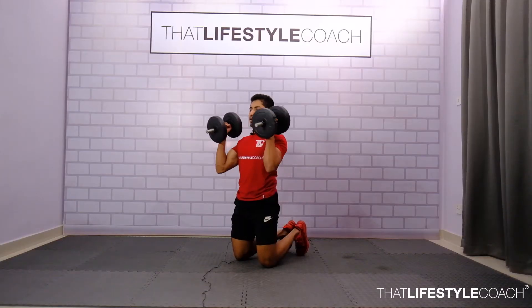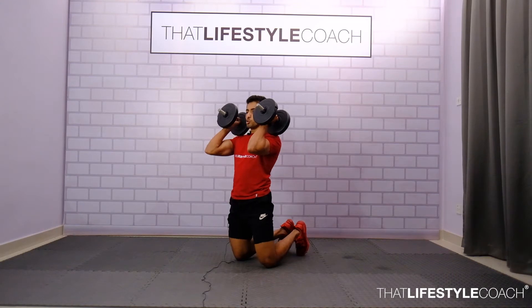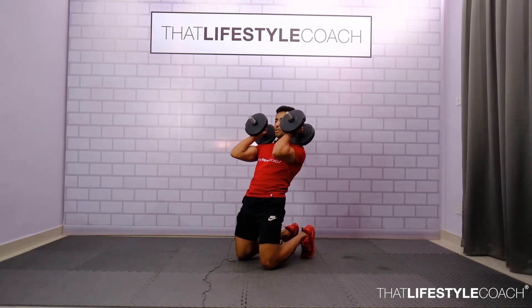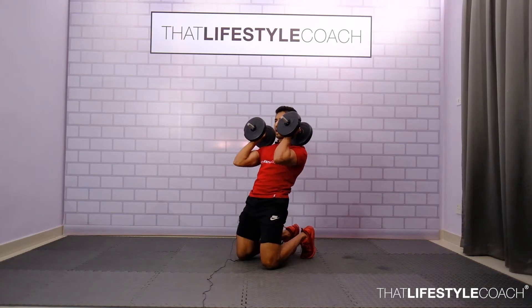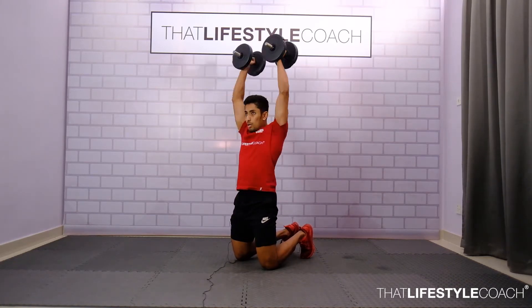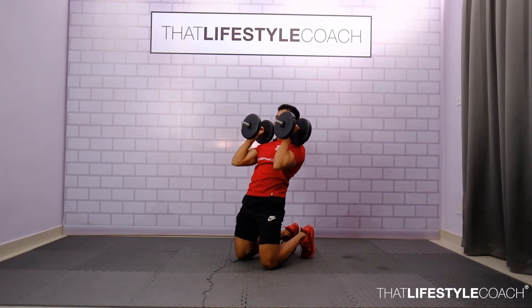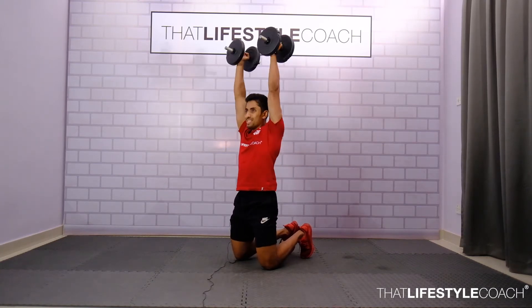For the following exercise, start off in a kneeling position with back dumbbells on your shoulders. From here, go into a negative knee extension position, keep the glute squeeze, extend completely back, press up, and do a hammer press and back down. Breathe in on the way back and exhale as you press.